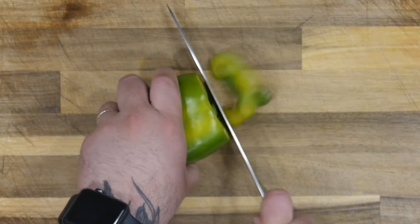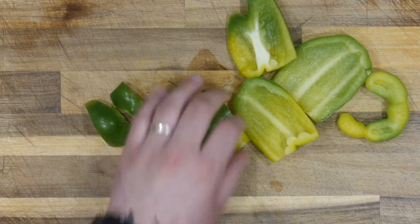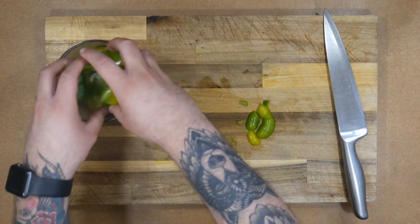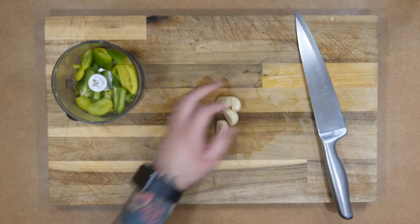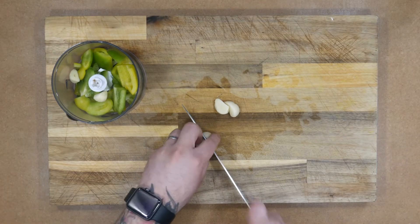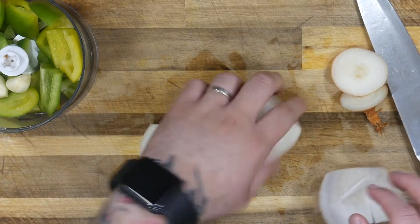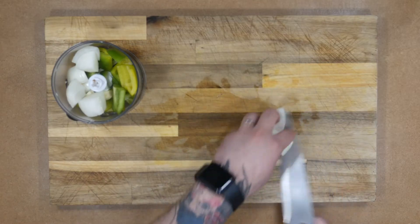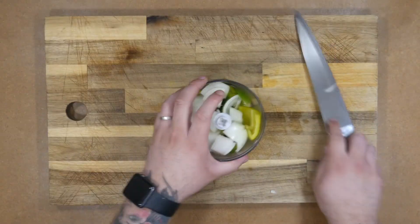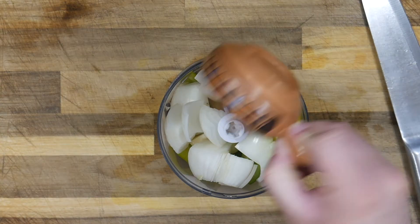Start by removing the seeds and chopping the green pepper. Peel and cut the garlic and do the same with the onion. Place the vegetables in a food processor or blender. You can also cut it with a knife but it takes longer. Add the cumin and process everything until it is well chopped.